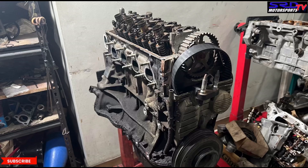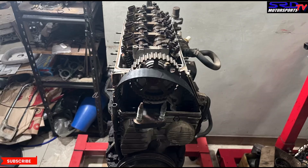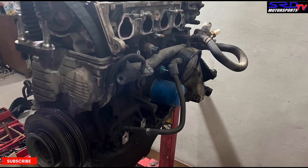Here we are with a VTI engine — this is actually 97,000 kilometers mileage. In the US that's not a lot because they've got freeways traveling from state to state, but here in our country that's quite high because traffic is really bad here. Getting enough miles is going to be hard — you must be extensively using the car to get that kind of mileage.